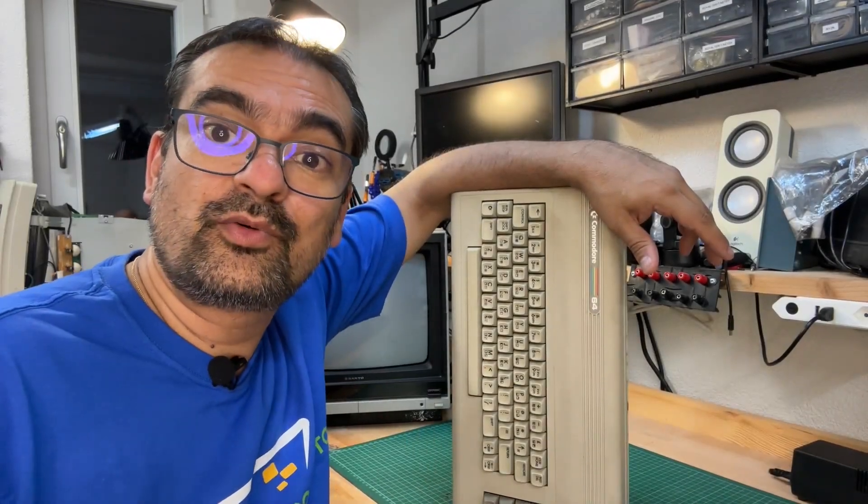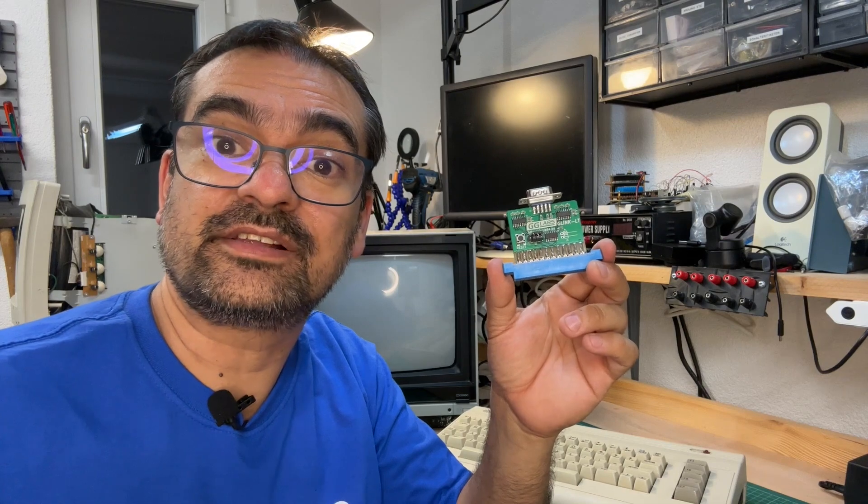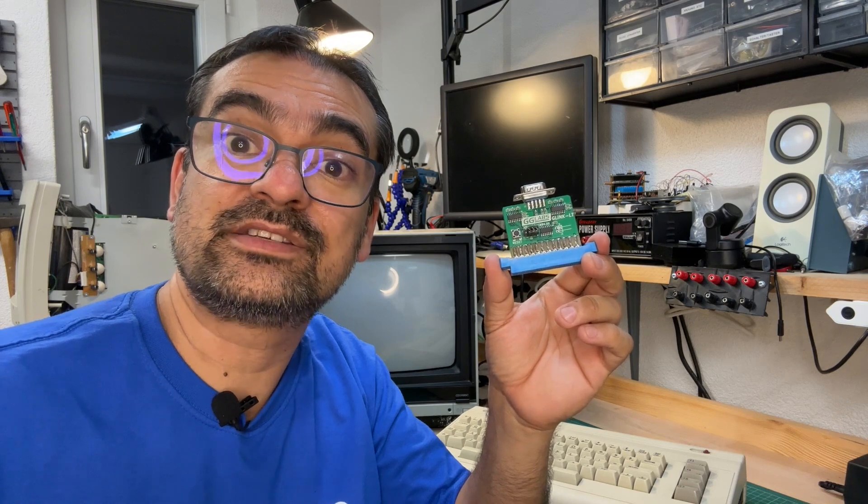This is my C64 breadbin. And this is GG Labs' G-Link LT, which adds an RS232 port to your C64, allowing it to act as a serial terminal.